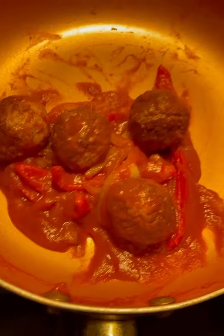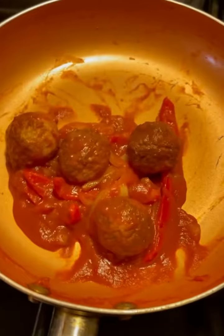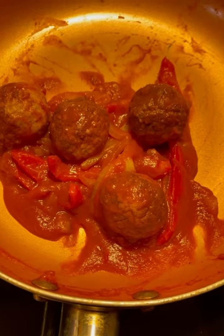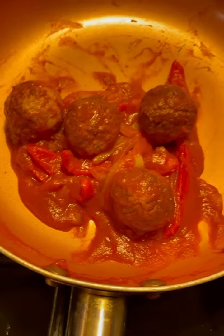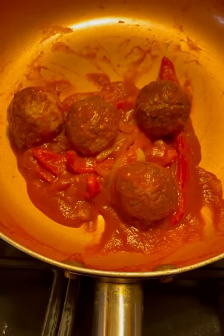Here's the bun that I've toasted and got it ready. What I have here is I sauteed some onions and red peppers and my meatballs and marinara sauce — or you can use spaghetti sauce, whichever one you like.